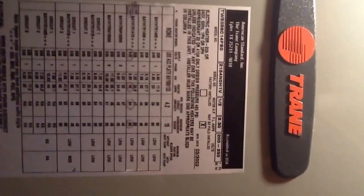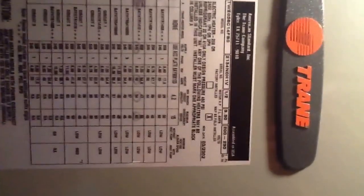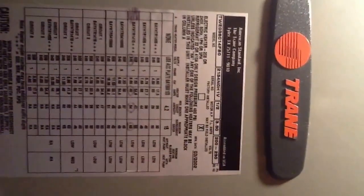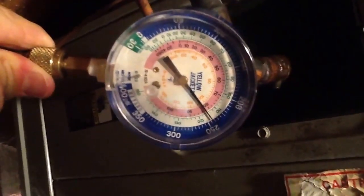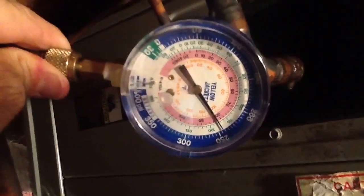If you have any questions about coil replacements, leak searches, tests, line set sizes, anything like that, just give us a call at Jones Air Conditioning, 239-596-5855. If you like this video, please share, please subscribe, and please comment. Thank you.